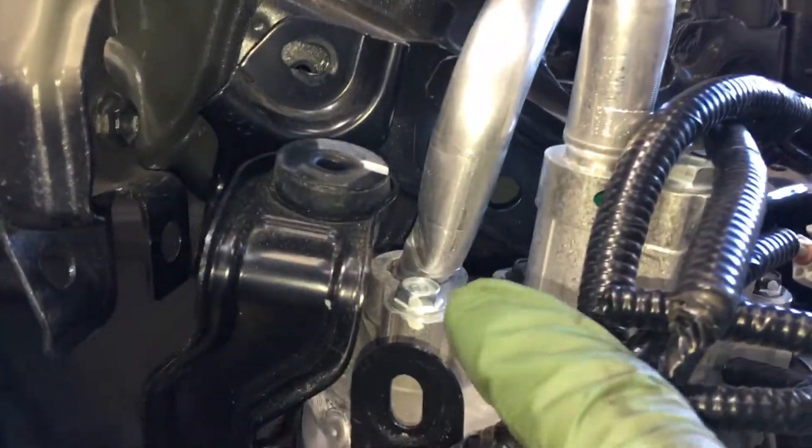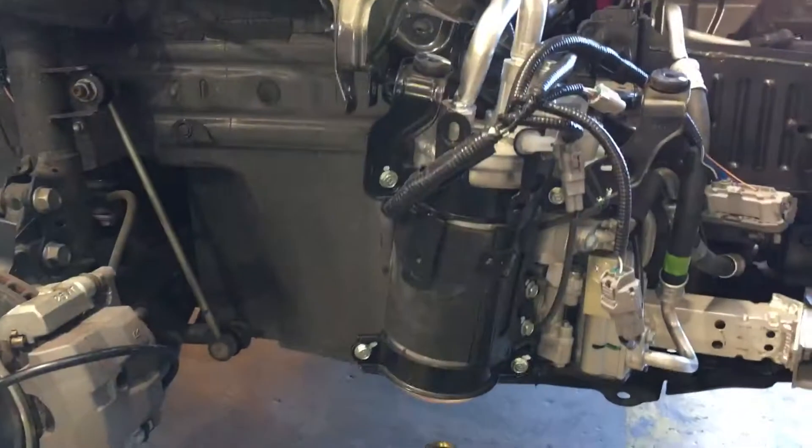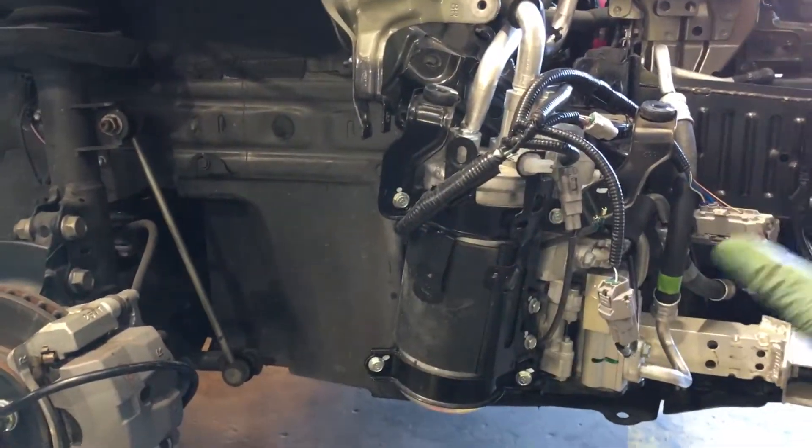As you can see, this one's getting a line replaced from a little hit here. Normally you can never see this because it's buried behind a bumper, a fender, and a fender cover.